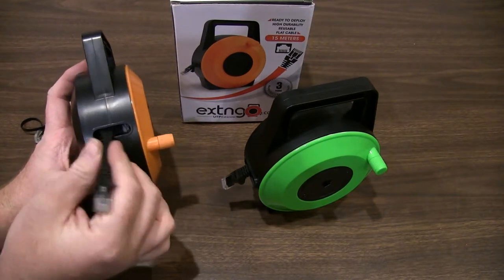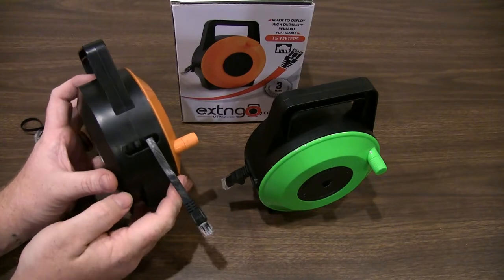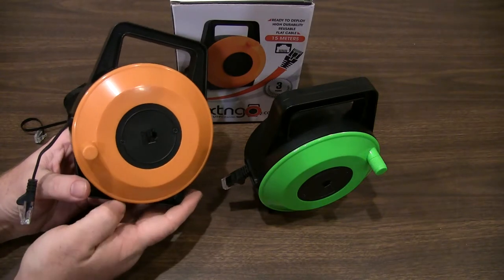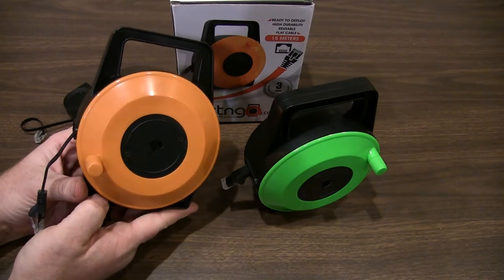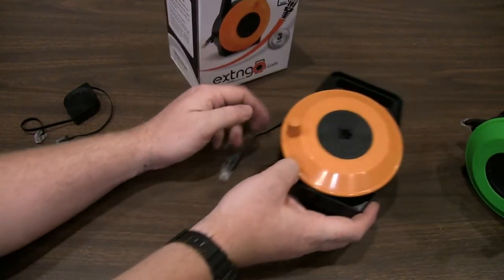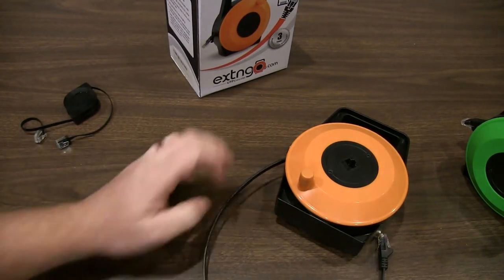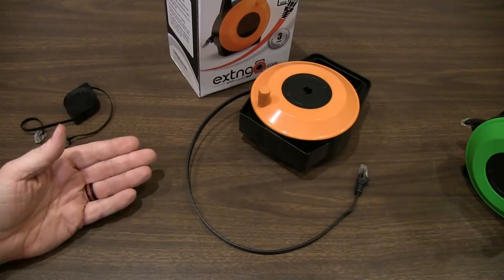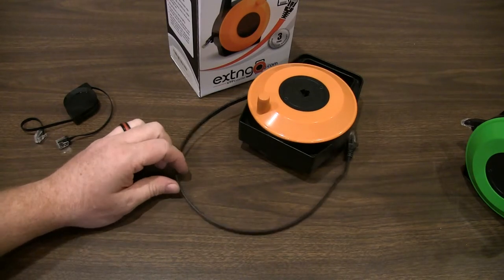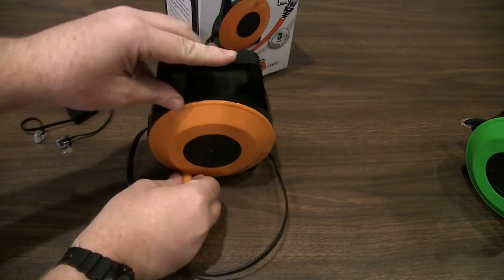I've had no issues at all with the cord coming out twisted. Some reviewers said it was coming out twisted, bent, or kinked — I've had no issues of that nature at all. I will say with the 50 foot model, this is a lot of cord. Don't just dump it all out on the floor in one place or you will end up in a knot, because the cord has a slight coil memory to it. But that's to be expected with any cable that comes off a reel.